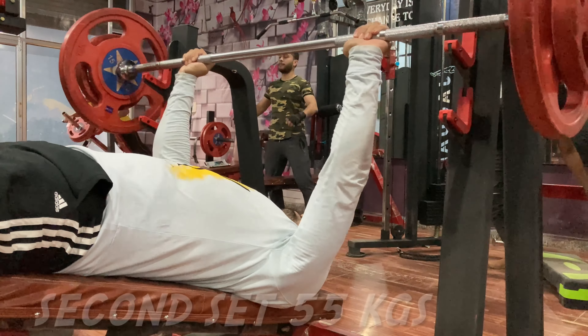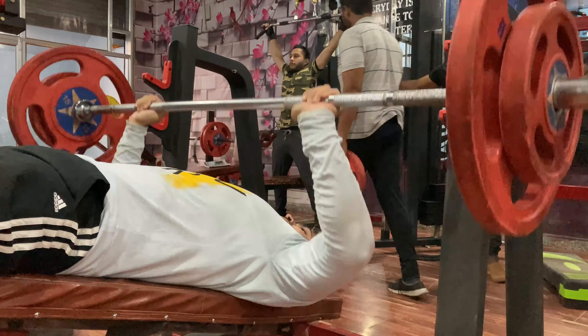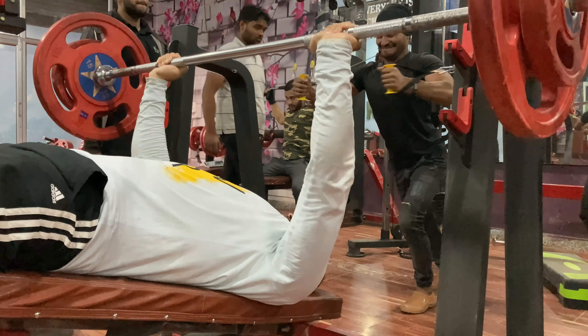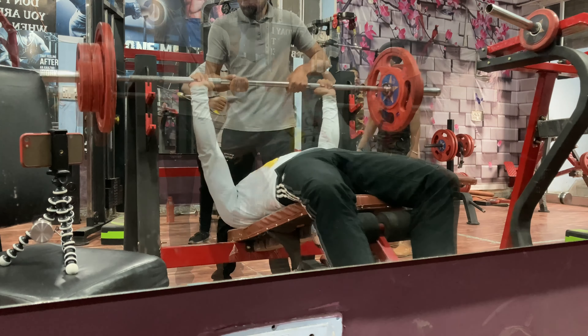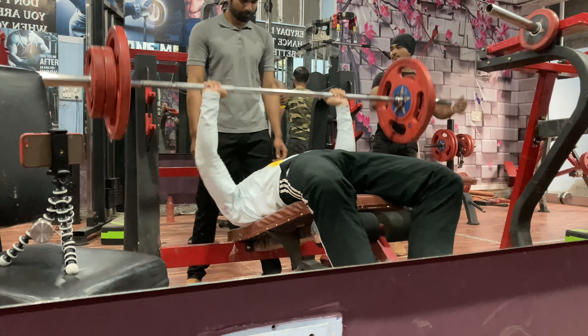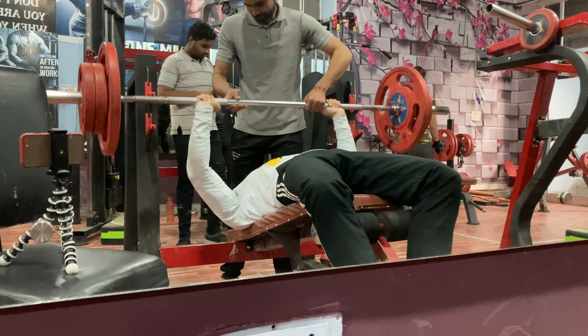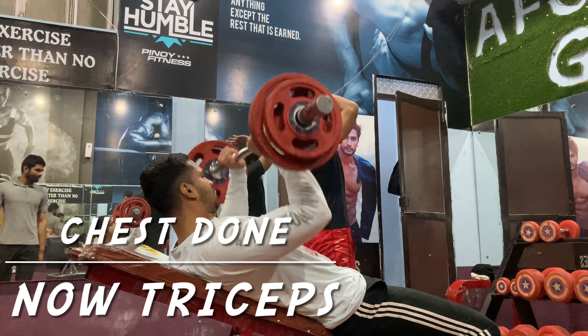The next exercise is decline bench press. This works on the lower chest. Keep attention that the rod will touch the chest completely. Completely squeeze your muscles and feel your chest muscles. Chest workout is now complete.